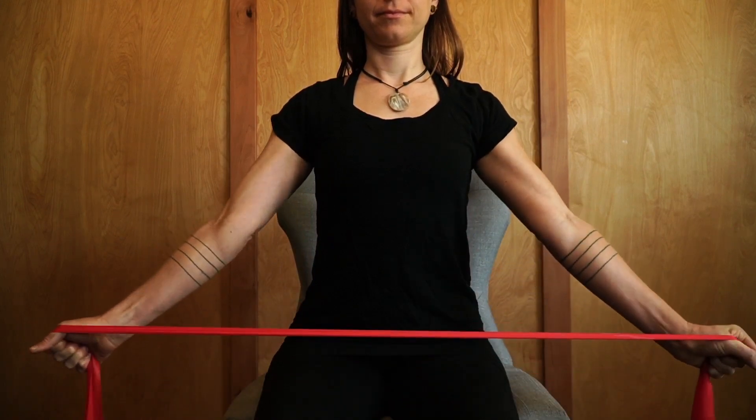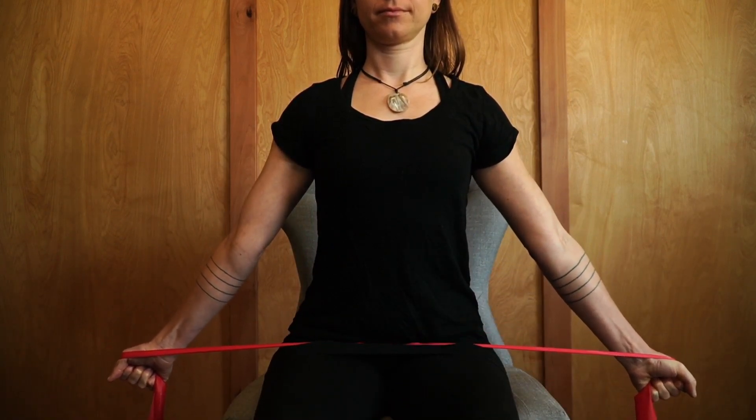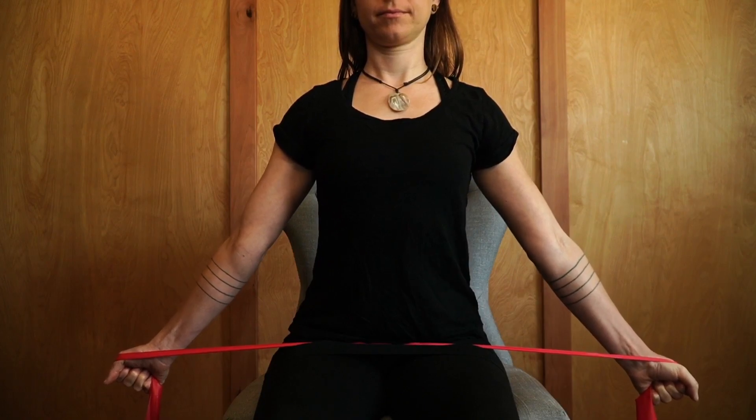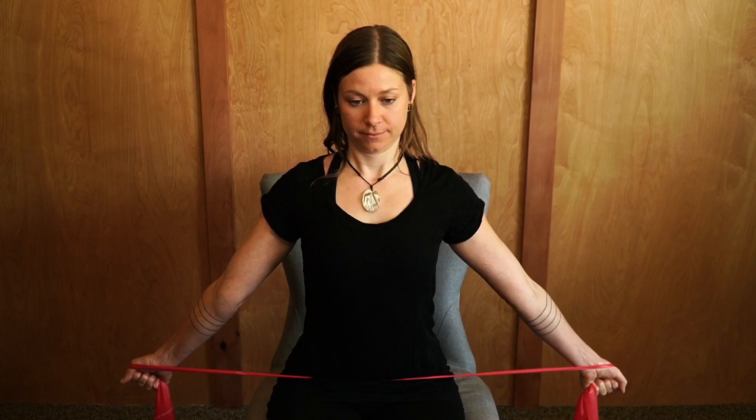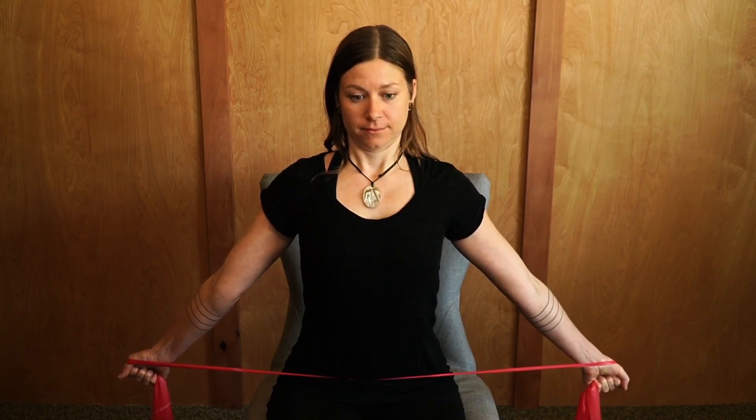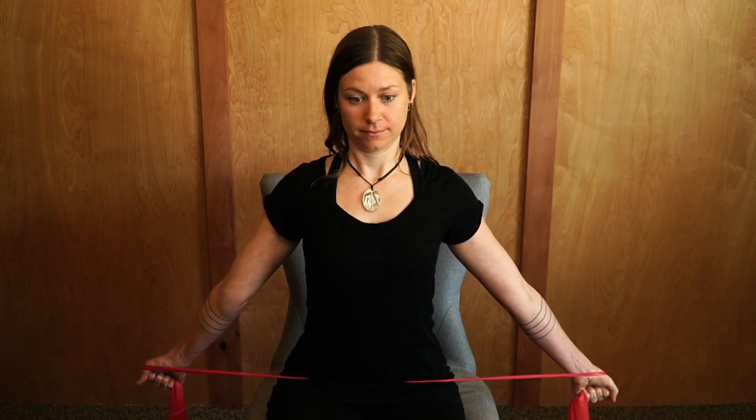The next exercise is called Brueger with band. Get a band, strap, or rope and bring it out to the sides getting some tension through it, then bring the arms slightly back behind you so you're stretching the arms back. Then tuck the chin in towards the chest, lift the chest, and work on your posture.